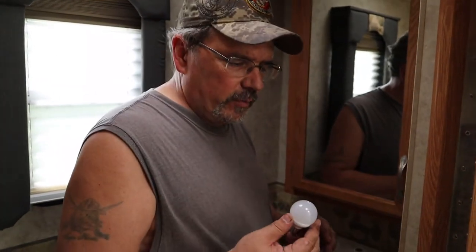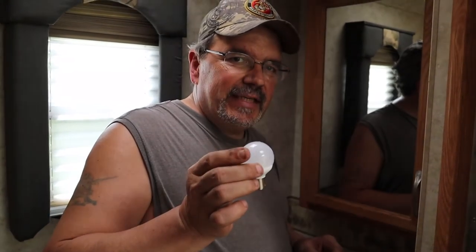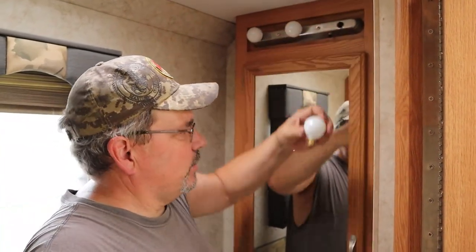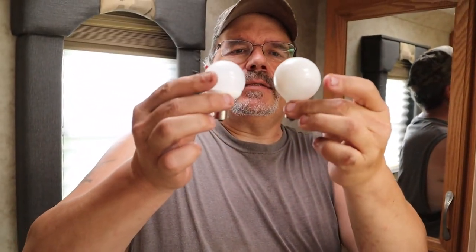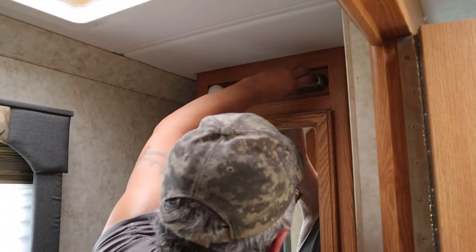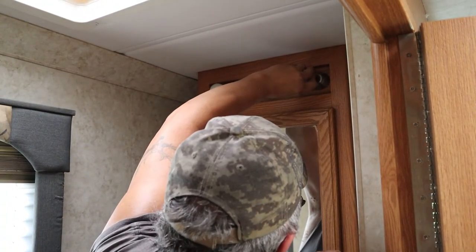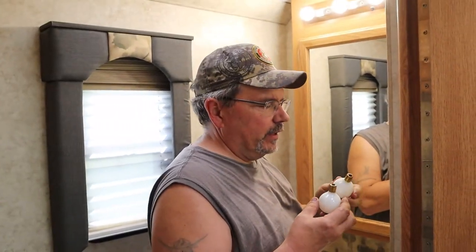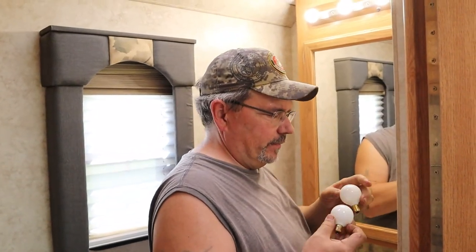Okay, we're in the bathroom now, putting these LED lights into the vanity light above. This is the difference in the lights. These LEDs are going to use a lot less electricity. I might actually be able to see when I do my makeup in the morning. It's really easy to change these lights, a lot easier than I thought it was going to be. It takes just a couple of minutes per light to get them swapped out.